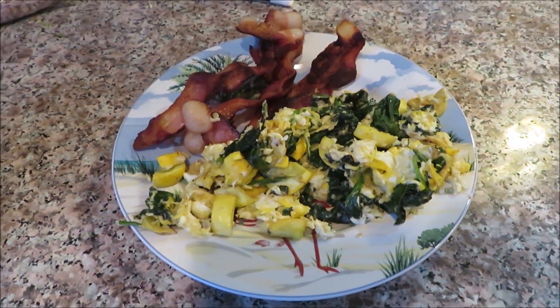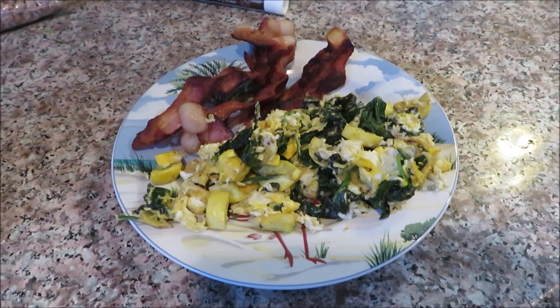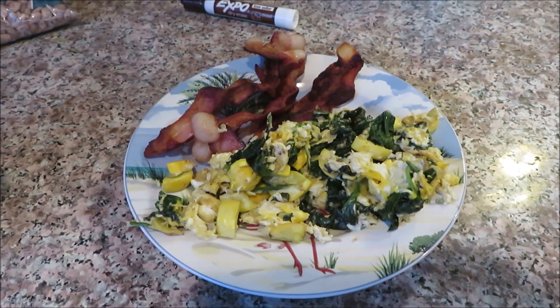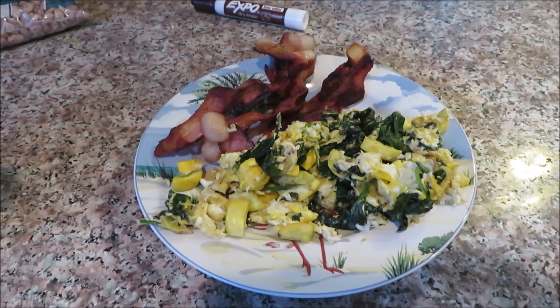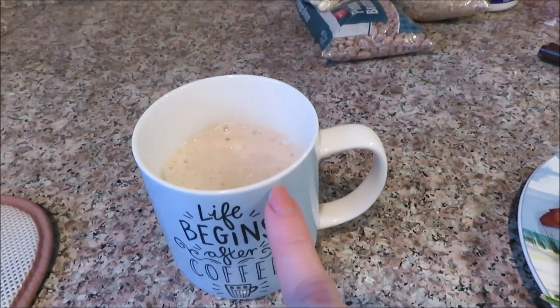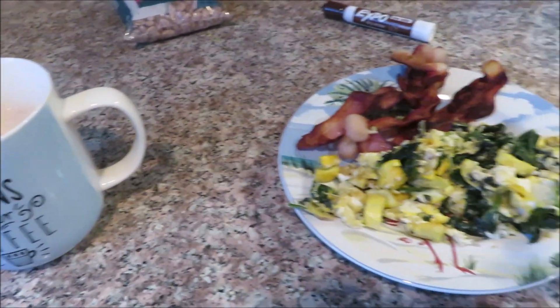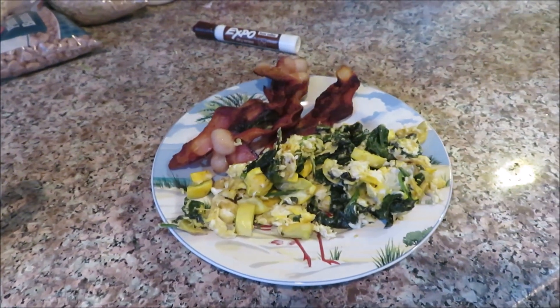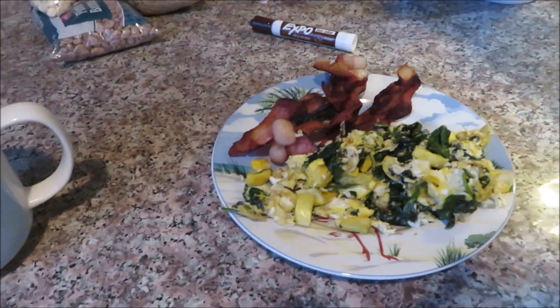I'm going to eat and then figure out the timing for the rest of the day, since some days are the hardest time-wise. I'll need a light snack. I'm thinking I'll bring stuff to make a trimmy to church, but I need to figure it out since we'll be heading to church in about three hours.